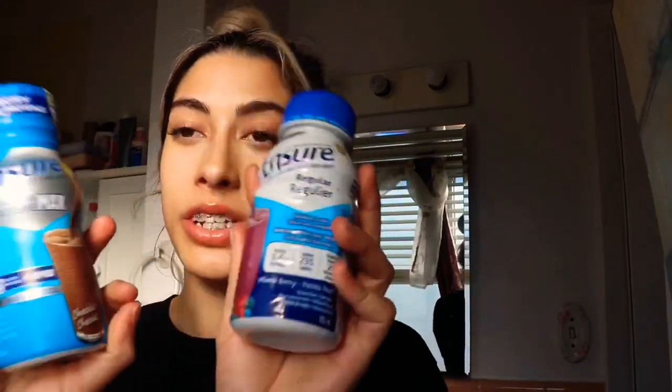Moving on to food — this is a big one. People are probably worried about whether they'll be able to eat or if they'll be starving for two weeks. Surprisingly, I was not hungry. I had plenty of homemade soups in the freezer ready to pop in the microwave, thanks to my family. I recommend making a bunch in advance. If you don't have time, you can buy pre-made soups at the store — I got three and they lasted me about five days.